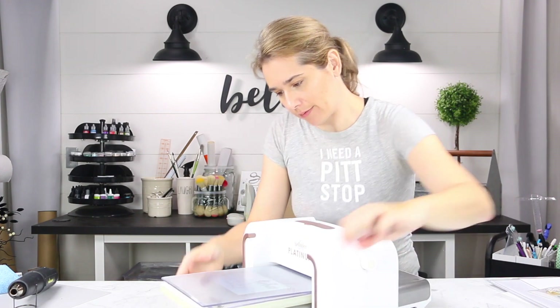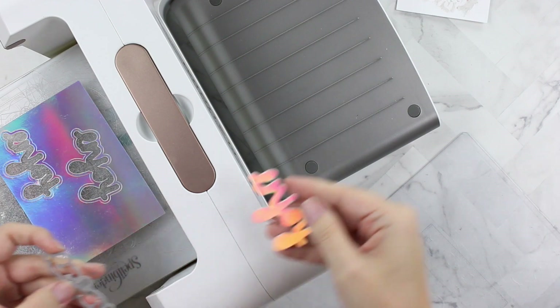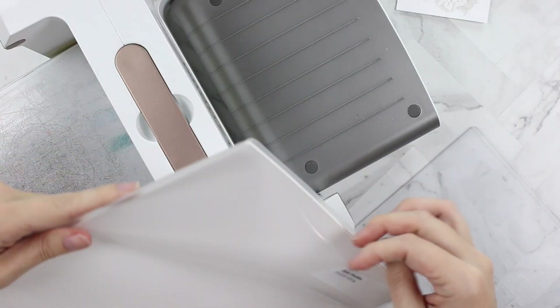So we're going to have a shadow that is sparkly and shiny, and then we're going to take the actual 'Enjoy' word die from the same set and cut that out of white cardstock — specifically the smooth white cardstock by Tonic Studios.